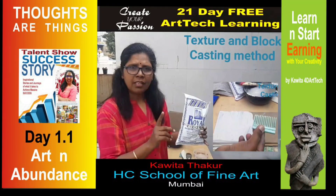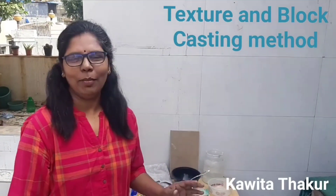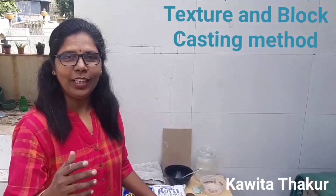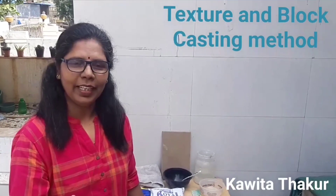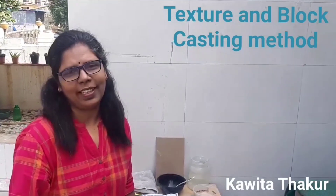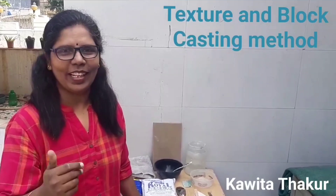Welcome. So, we came for a new session. This is Advanced Abundance Fine Arts Session. Today we are going to learn something different medium, and each day is full with excitement. I am also really excited to share with you.